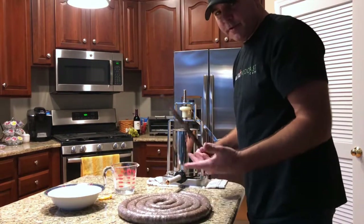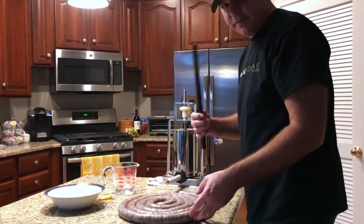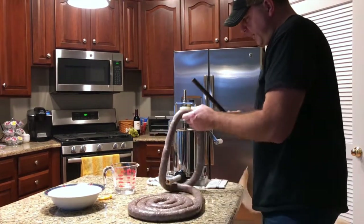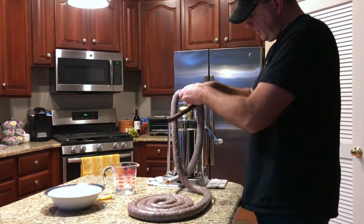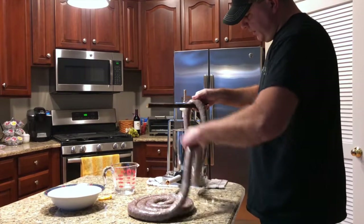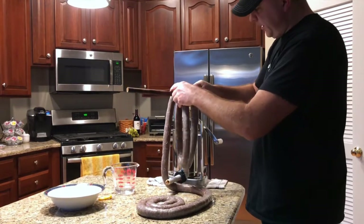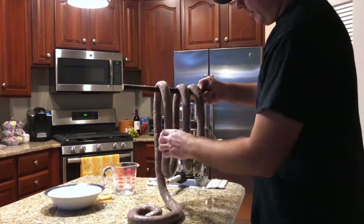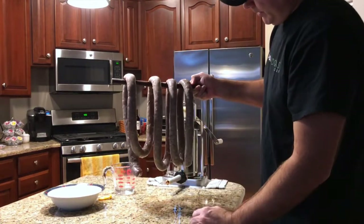Now of course everybody's smoker is different. I like to hang mine on wooden rods, so you have to know the length of your opening so you're not touching the sides or the bottom of your smoker. Mine is about the length of this stuffer, so I just hang it down about that far, then just loop it around. You've got to leave some space in between there so the smoke and the hot air can get around it. And that's pretty much it — ready for the smoker.